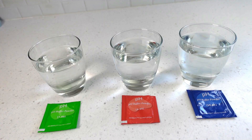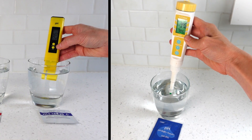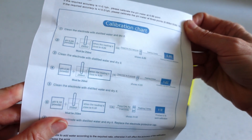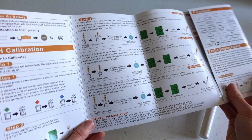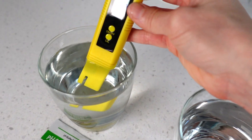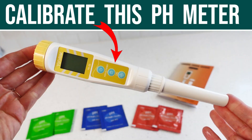Each digital pH meter requires calibration beforehand with three buffering solutions, and the ease of the calibration process for both I would call equal — I didn't find one to be easier or more difficult than the other. The calibration instructions for the basic meter are basic and can be a bit confusing since they're not well written. The instructions for the upgrade pH meter are laminated, in color, and have better written step-by-step instructions. However, if you've never calibrated before, the process can seem a bit intimidating no matter how good the written instructions are.